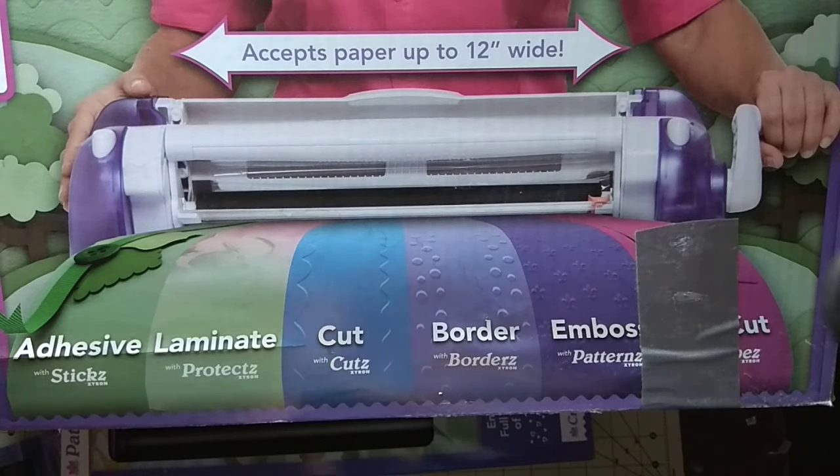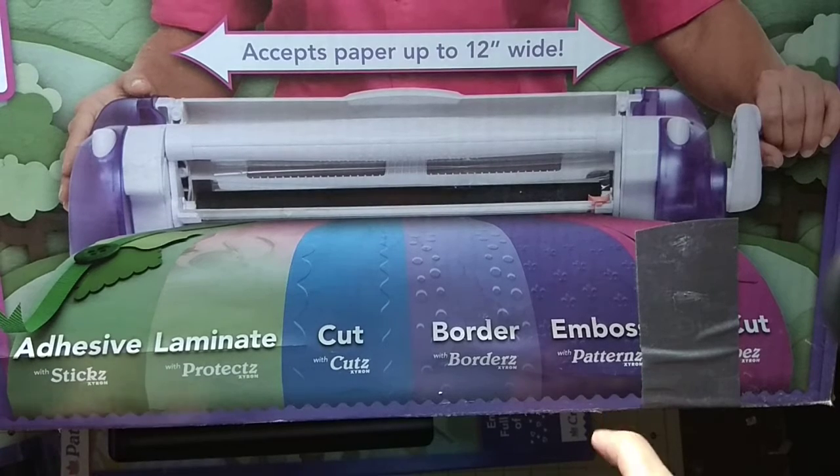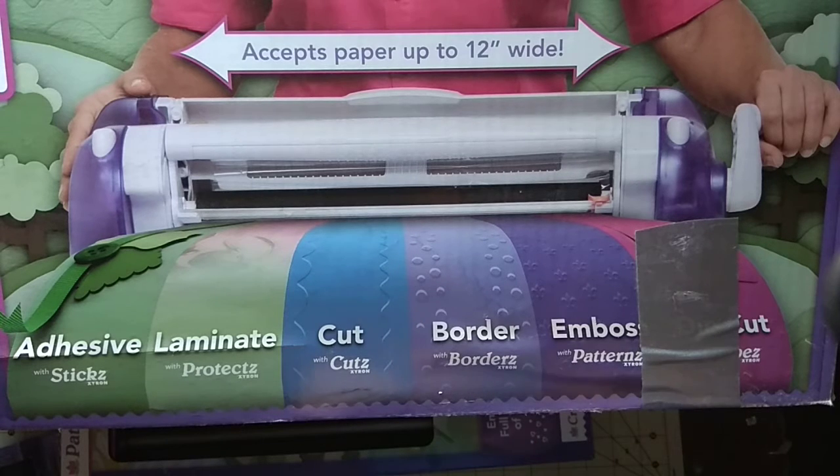Hello everybody! I decided to destash my Creatopia machine — it's a Zyron and it's really multifunctional. You can use it as an adhesive laminator without heat, you can cut edges and borders, you can emboss different patterns, and many other functions. For the Zyron you can use the film cartridge for it, and it just works like a charm — it's an amazing machine.